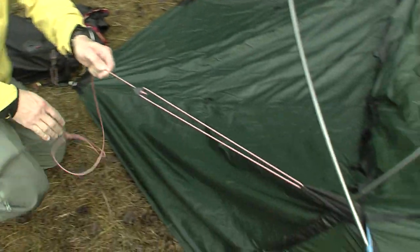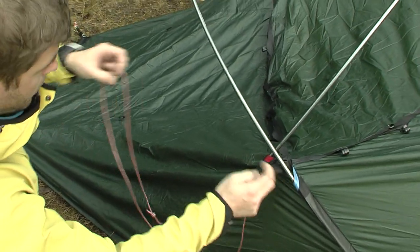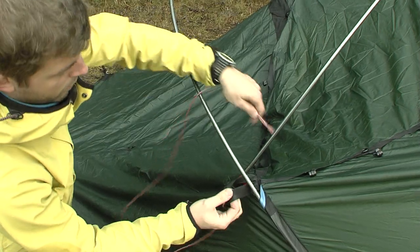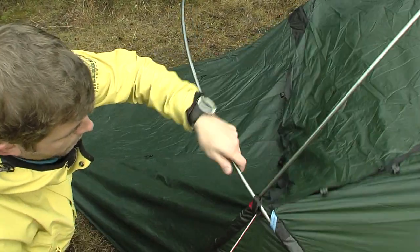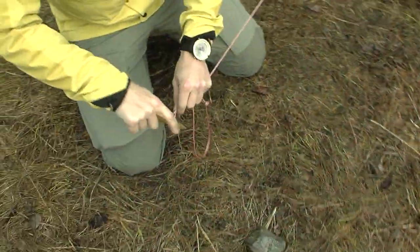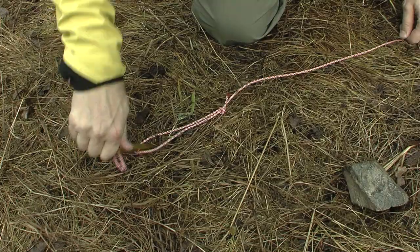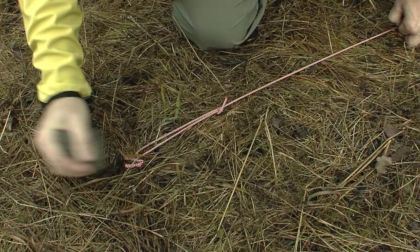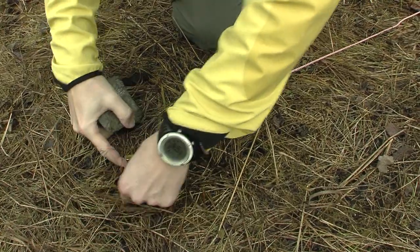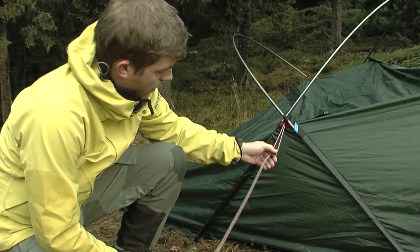Make sure the guy lines are fully extended. For added stability, wrap the guy line attachments around the crossing points on the poles, and press the ground pegs down solidly into the ground. Place the guy lines so that the tent is optimally stabilized against wind from all directions. Finally, tighten the guy lines but do not tighten them to the point of deforming the tent.